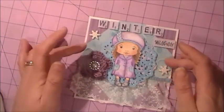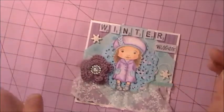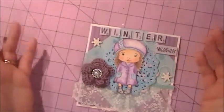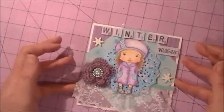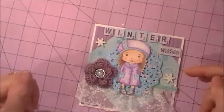I used different papers from my stash — they're all older papers, nothing brand name really, though they're probably DCWV because that's mostly what I have in my older papers.